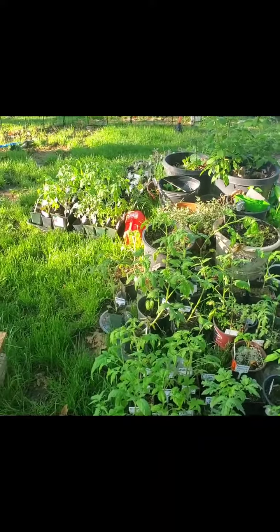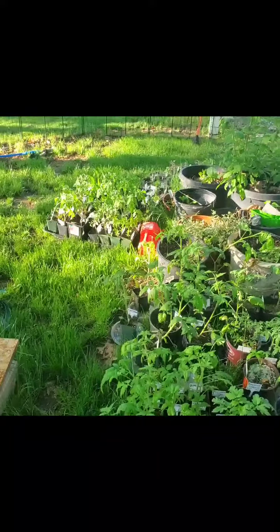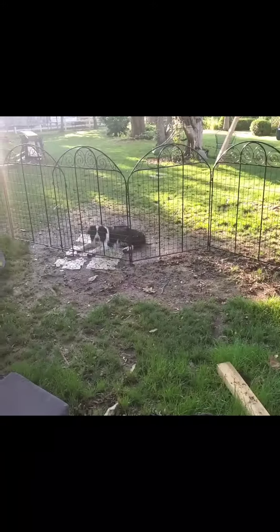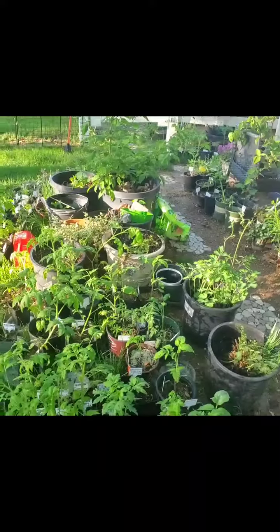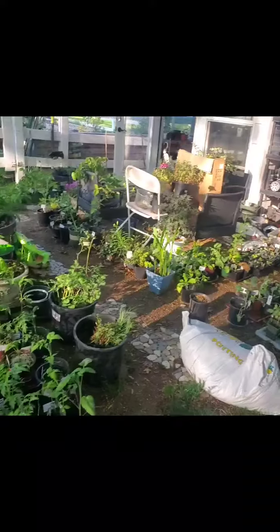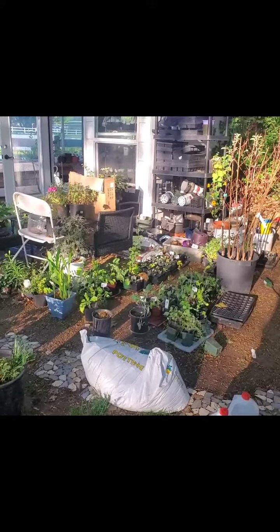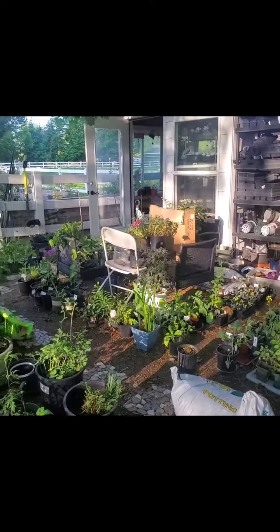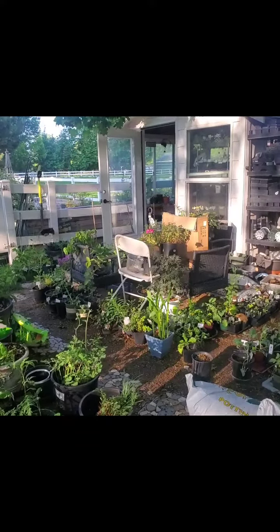I recommend that you take your plants out of either your home or your greenhouse and set them somewhere safe. We have a fence between us and the dog so that she can't destroy them. This is kind of like our greenhouse growing area — now it's getting filled up out here with all the plants instead of so much in the greenhouse.